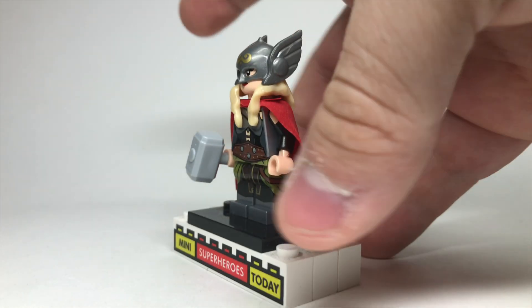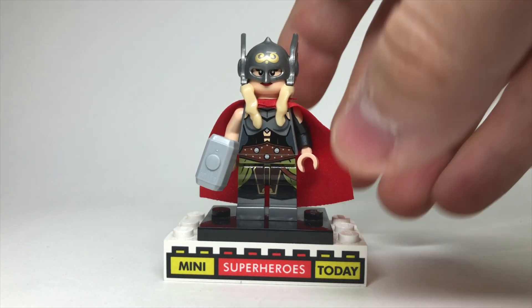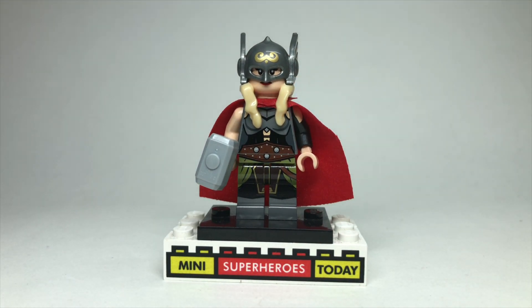So drop a comment below guys and let me know what you think of this Jane Foster Lady Hammer Wielder figure from Phoenix Customs. And like I said, be sure to visit the link in the description below to order one of these for yourself. I've gotten a few Phoenix Customs over the years, and this is one that I'm reviewing now. So thanks to Phoenix Customs for sending this to me for review and I sign off on it. Be sure to order one guys, drop a comment below, hit like and subscribe, and I'll see you guys on the next video.